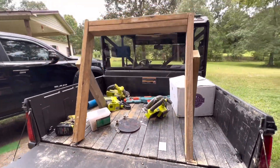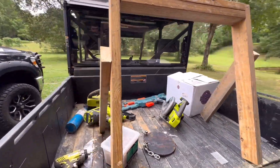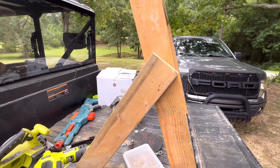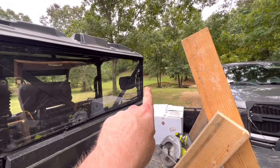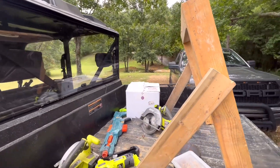Let's put some screws in this bad boy. I'll put the screws in it and then we'll set it up out in there. I'll bring y'all back.